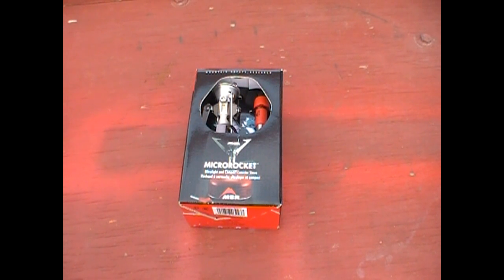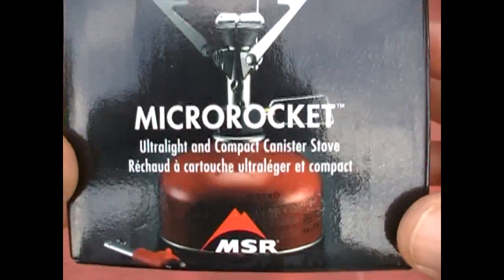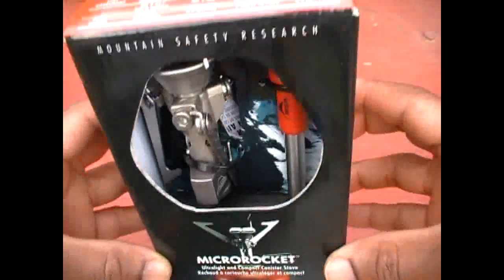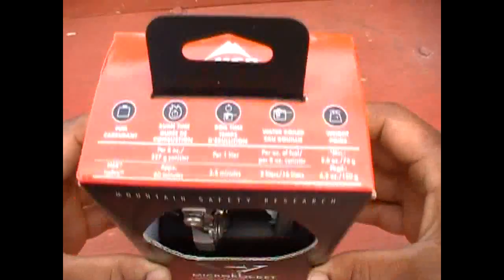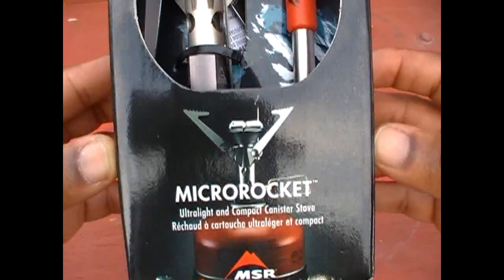This is going to be a short unboxing video and demonstration of the micro rocket, which is a canister stove. I would say that this is the little brother of the pocket rocket.